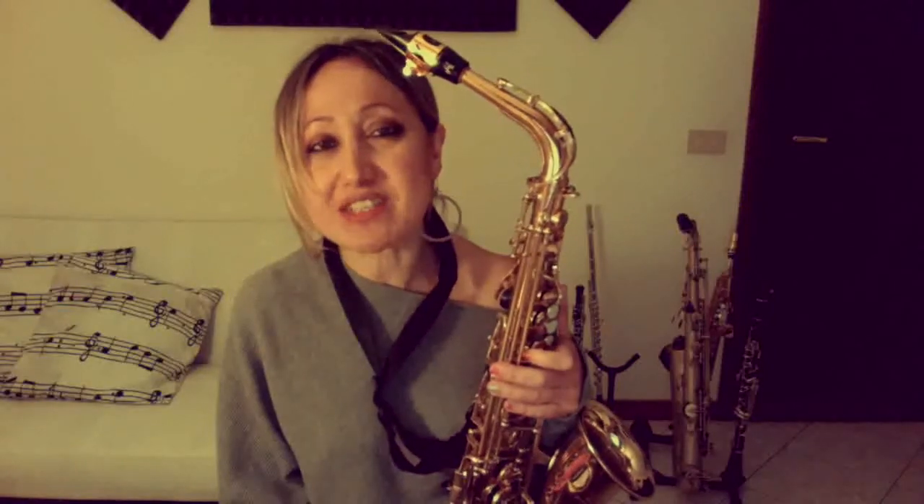Ho iniziato suonando un pezzettino che sa di musica classica. Io vengo da studi classici, quindi diciamo la precisione della musica classica. Andiamo agli antipodi: la tenuta del ritmo, la precisione delle note e dei valori. Vorrei farvi oggi una piccola lezione breve di musica d'insieme che sicuramente sarà divertente. Vi farà provare un'altra strada, insomma un'altra cosa che magari di solito non suonate.